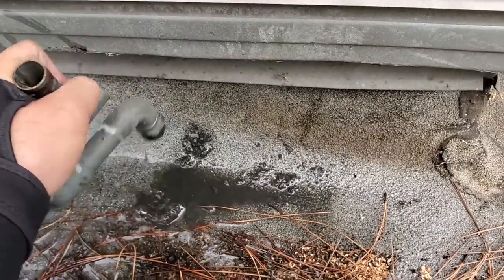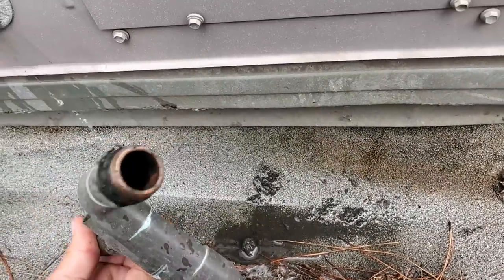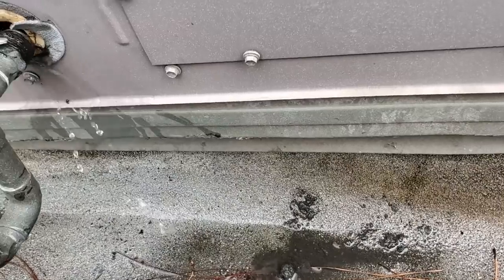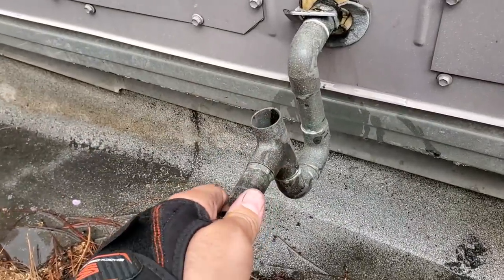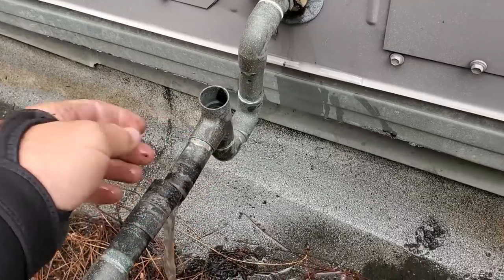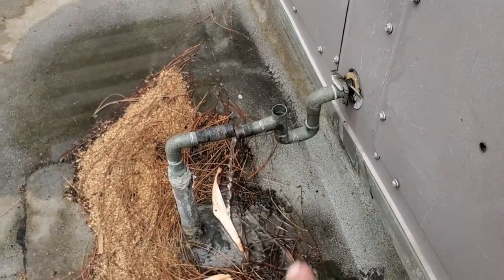There you go — nice and dirty in there. Probably put it back on for now. There, now it's draining. Amazing what having the P-trap on there does, because it wasn't draining.